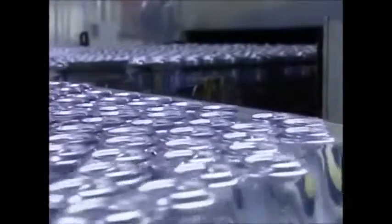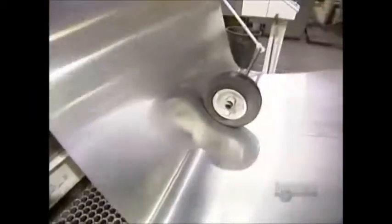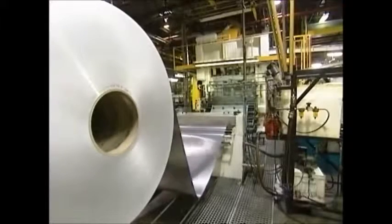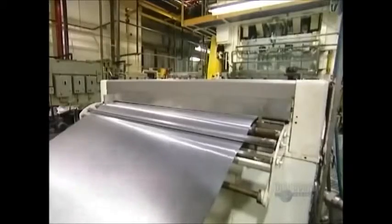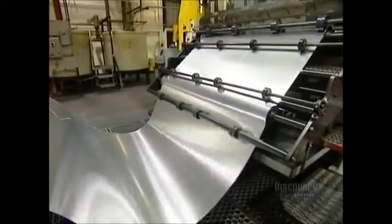Aluminum cans are so lightweight that it's hard to believe they're made from a huge roll of aluminum sheeting that weighs 9 metric tons. The sheet is about a meter and a half wide and as thin as construction paper. A roll like this is long enough to make three quarters of a million drink cans.